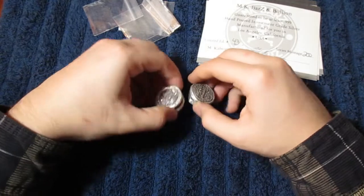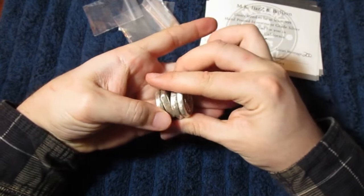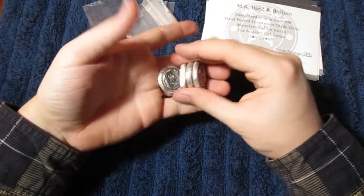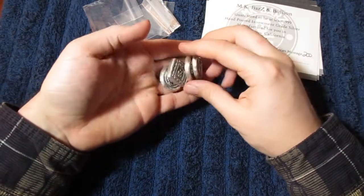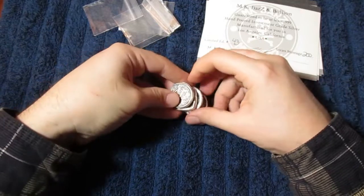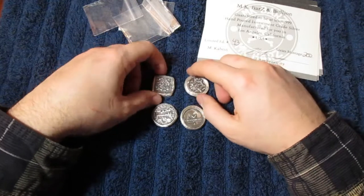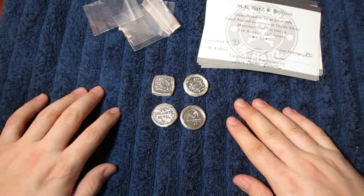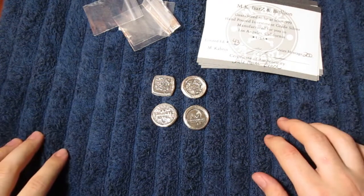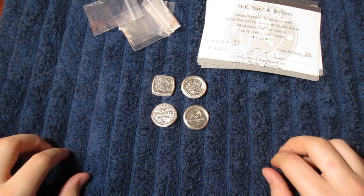Pretty sweet little guys. I considered going crazy and getting a whole pile, but I wasn't sure — so I'm glad I got what I got. Now I can add these to my poured silver treasure chest. Thanks so much for watching. I look forward to engaging with you in the comments below — let me know what you think about these channel bars. As always, I hope you're having an awesome day. Keep on stacking and keep on destroying that Fiat.